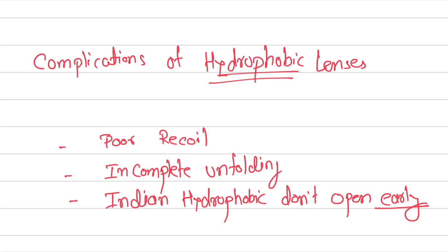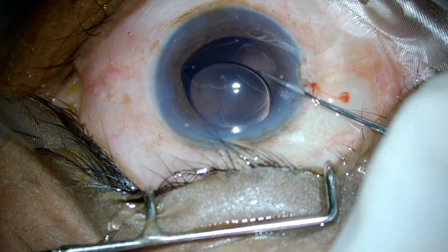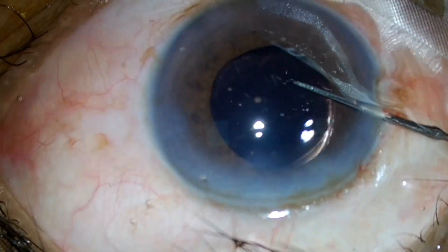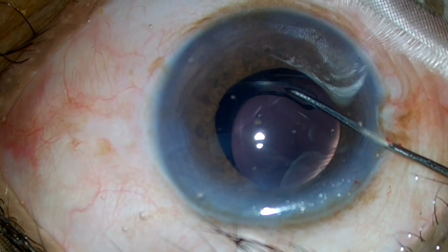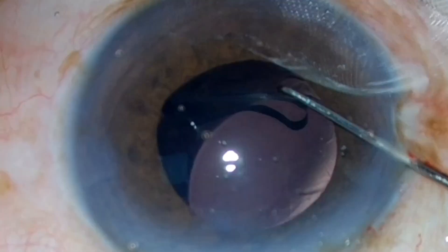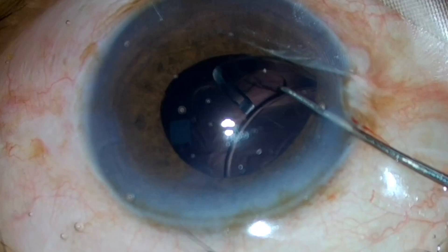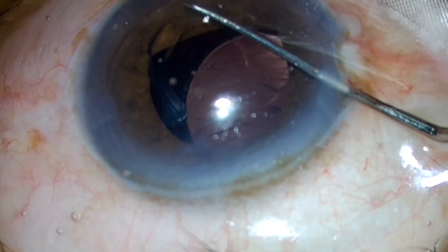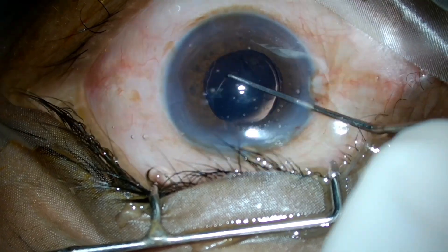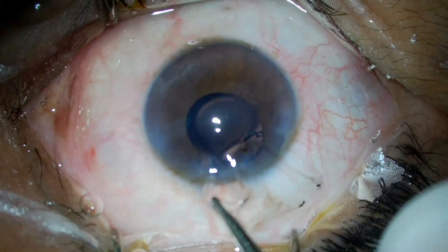As is well said, we build on our success and learn from our mistakes. Here is a case of a primary folded haptic. The bag is distended with viscoelastic and the folded haptic and part of the optic is found outside the bag. The folded haptic is pulled and unfolded, and the haptic-optic junction is pushed into the bag. Early intervention is necessary in such cases.